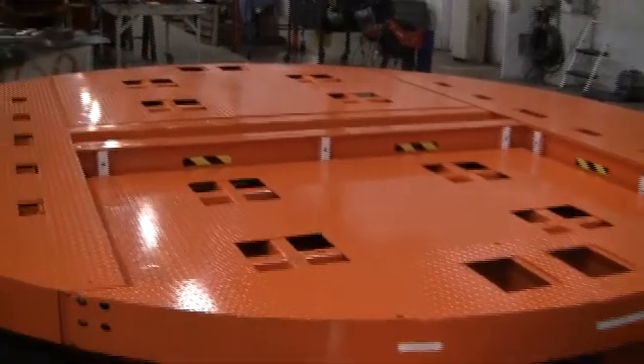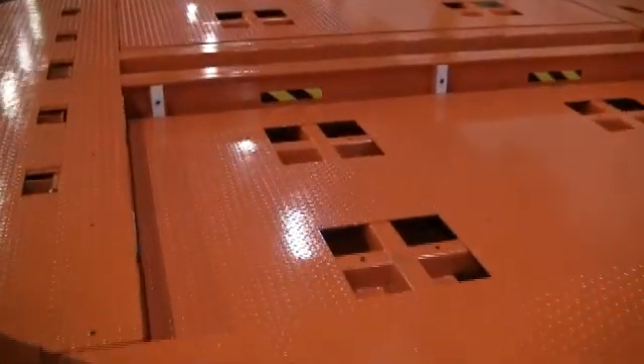This particular table is going into an automotive manufacturing facility in Mexico.